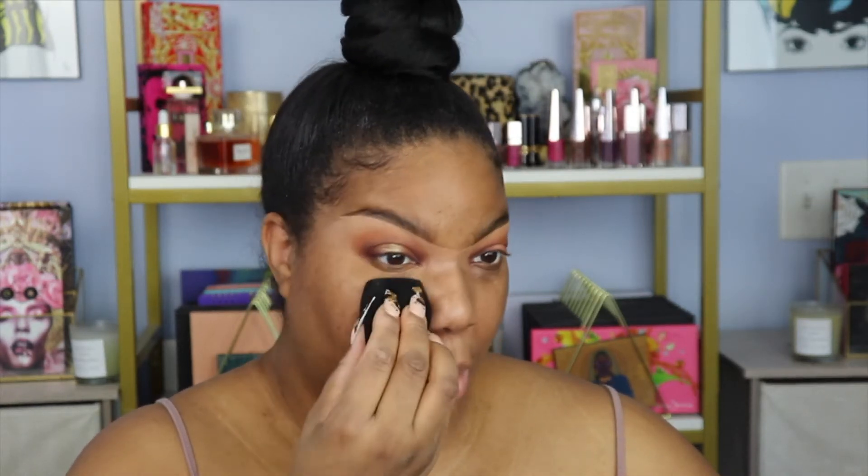Now I'm just going to use this beauty sponge to blend everything out. I'm going to leave one eye not done so you can see the difference between the concealed eye and the one that is not. Already you can see the difference — the spots I covered with the concealer look really good. Here you can see the concealed eye versus the non-concealed eye. I have a little dark circle going on under here, but the concealer really does a good job of covering it up.